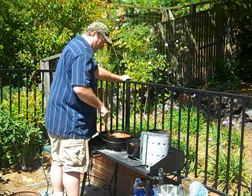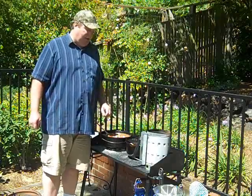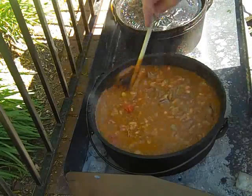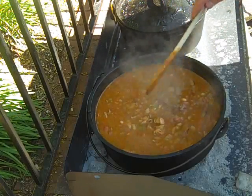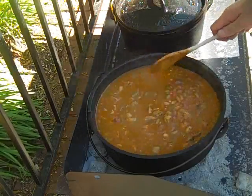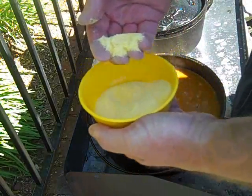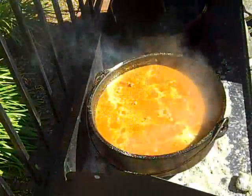We're going to let that simmer for quite a while. We'll be back in a little while to taste it and see how it goes, and then I'll show you how we get the jalapeño cornbread going as well. Okay, so the chili has been going for a while now. It's getting there — the meat still needs a little more time, the beans are getting close, but there's a lot of flavor there. It's been about an hour and 45 minutes. I want to thicken it up a little, so I take some cornmeal and sprinkle it in just a little at a time, then mix it in.